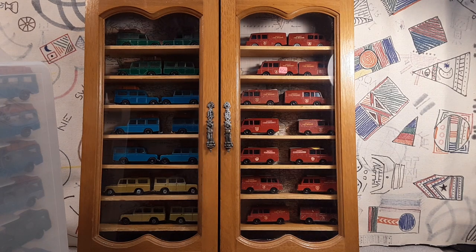G'day, g'day! How the heck are ya? Welcome to Roverland! This is your friend Dan O. Well, I got something for you today.